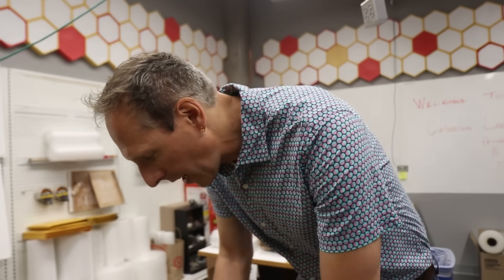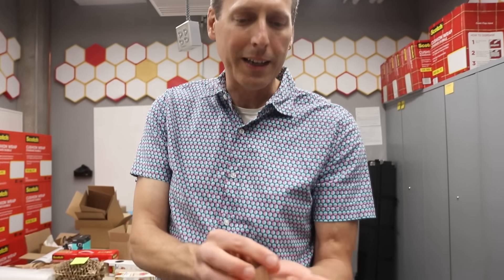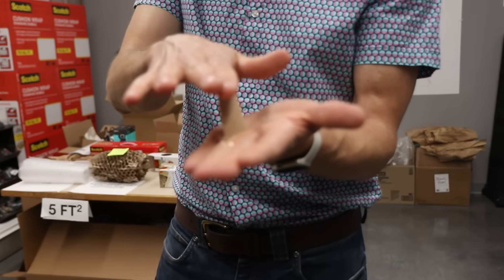I made hundreds and hundreds of patterns. What I knew I wanted as a mechanical engineer is I wanted to get a piece of material, and I wanted it to be vertical. I wanted a vertical wall, because a vertical wall as a column is so much stronger.